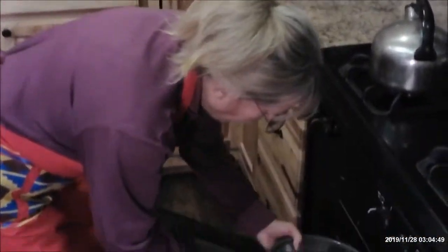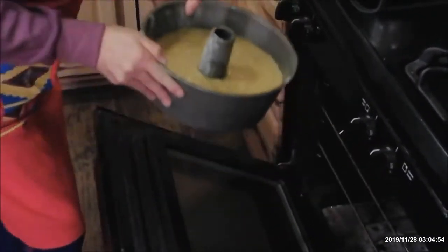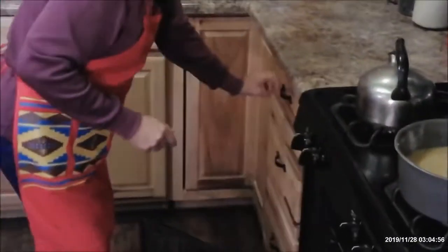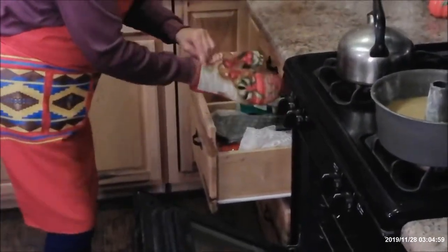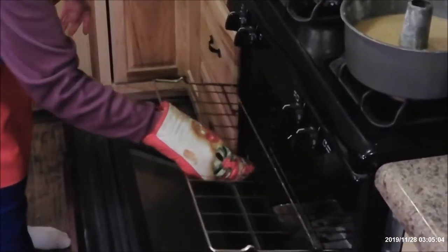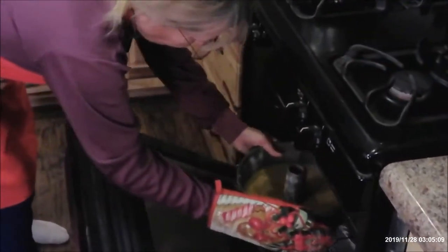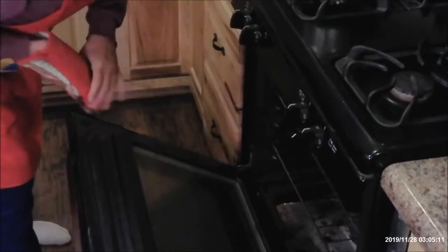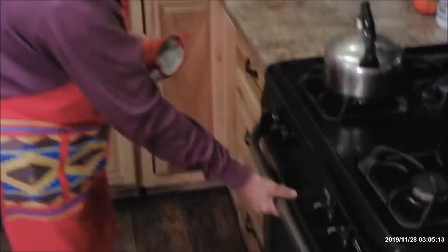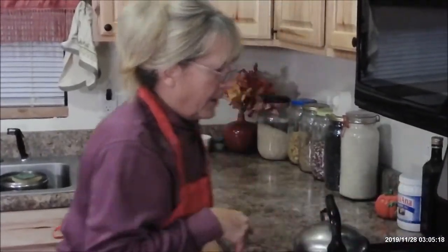Into the oven. I should have maybe adjusted that before I got the oven going. It's been a while since I did it. There we go. And I'll cook that at 350 for an hour. And then we'll be back to see how it tastes. See you later, alligator.